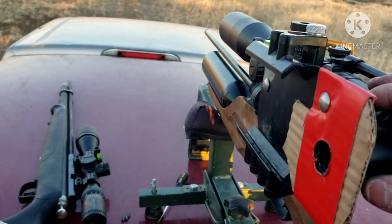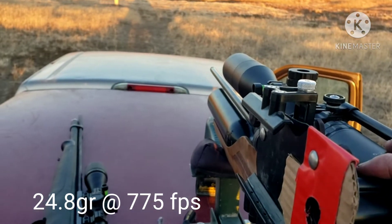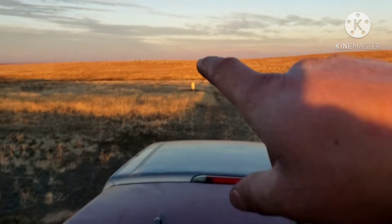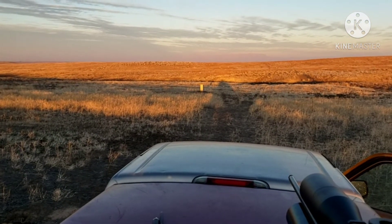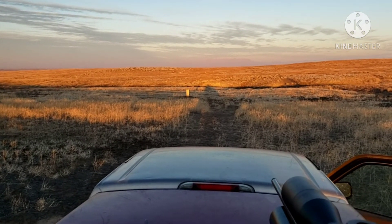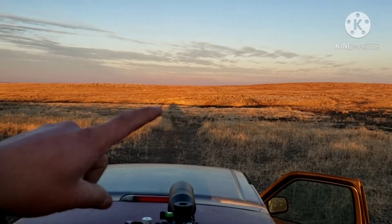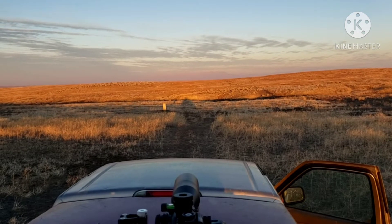My rifle is not tuned for the 28 grain NSA slugs — I'm trying to tune it to the 24 grain NSA slugs, which are shooting anywhere around 775 feet per second, which is pretty good. I did take some shots down at the 50 yard mark. Let's go downrange and take a look. I hope the scope cam footage did work. Let's look at the groups and see if we actually hit the soda can. I know I knocked it down once before I started recording.